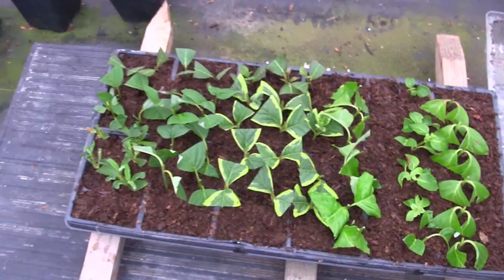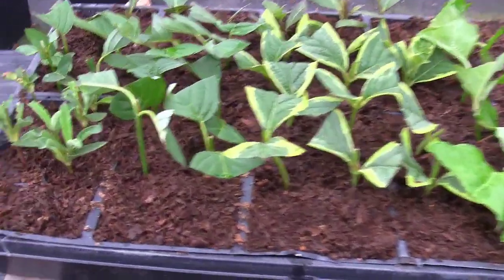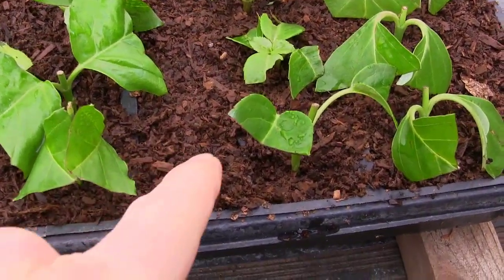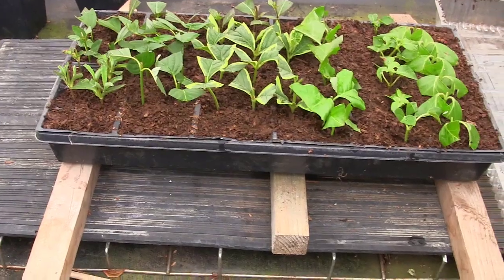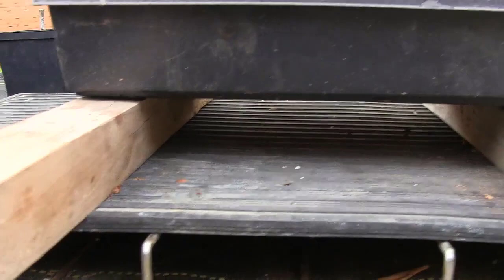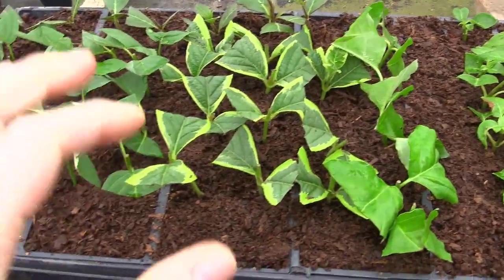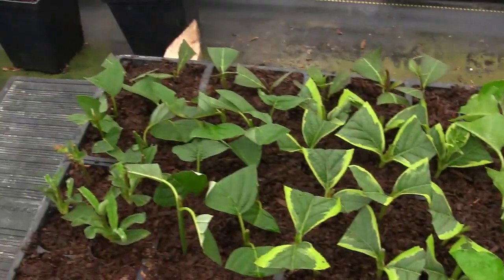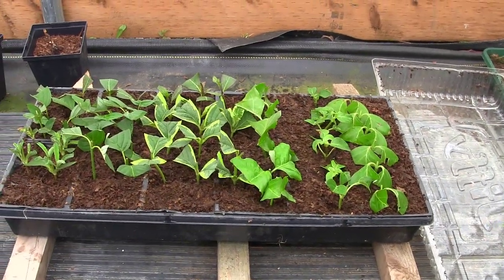This is the tote I had the petunias in — 72 cells. I left space for some gold flame spirea along the edge and maybe burning bush if I get access to it. I put it on the heat mat — propped up on wood blocks so it doesn't get too hot. Softwood cuttings don't absolutely need bottom heat, but I wasn't sure about the tree dogwoods, so I want to increase our odds with the heat mat and cover.